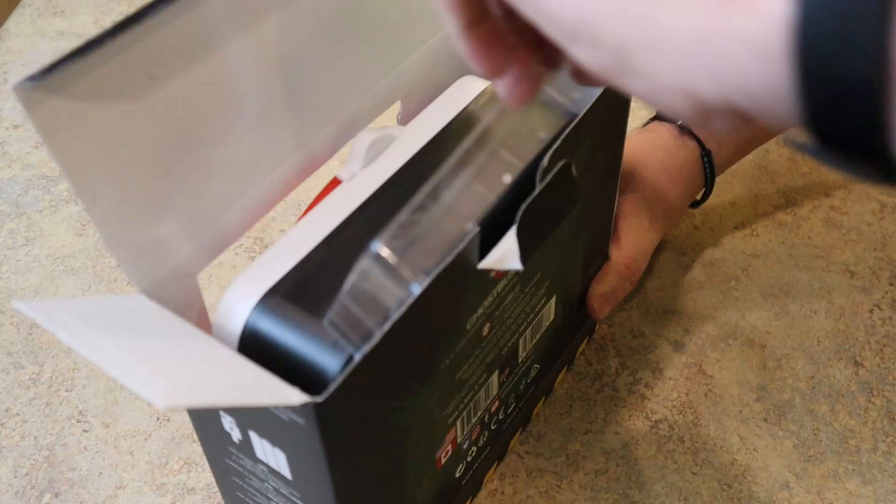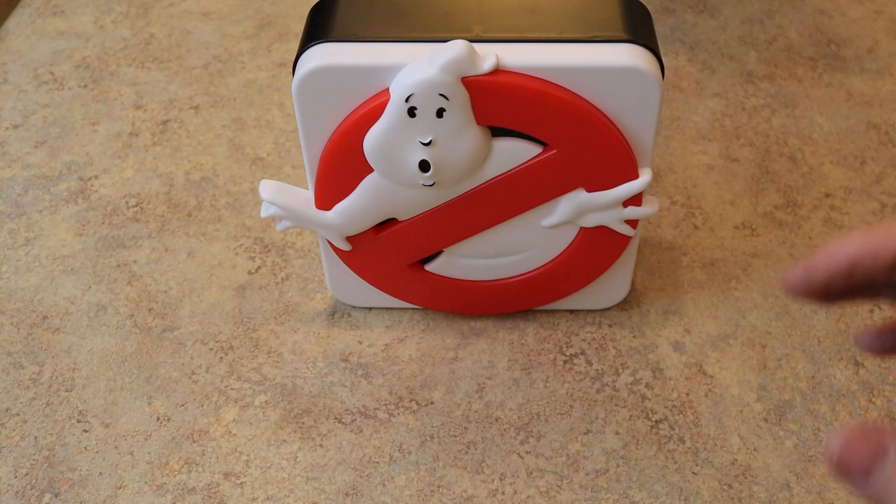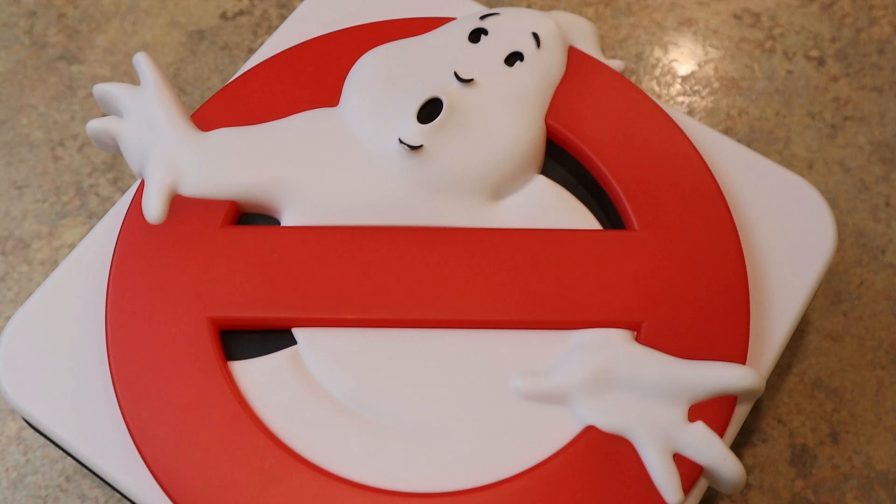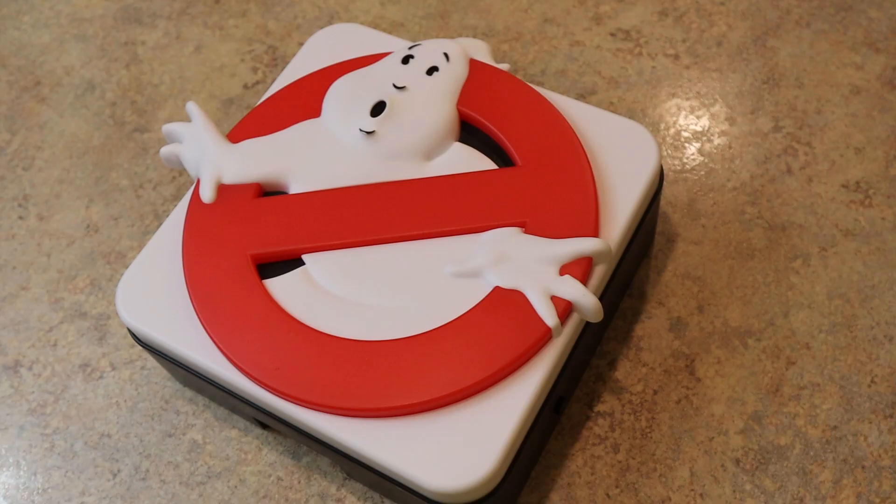When we take it out — there she is! Whoa, who you gonna call! This is of course an officially licensed Ghostbusters product, and the 3D mold — I love it. If this was just a plain lamp without the actual ghost kind of popping out of the lamp, I wouldn't be interested in it, but the 3D effect looks really good.